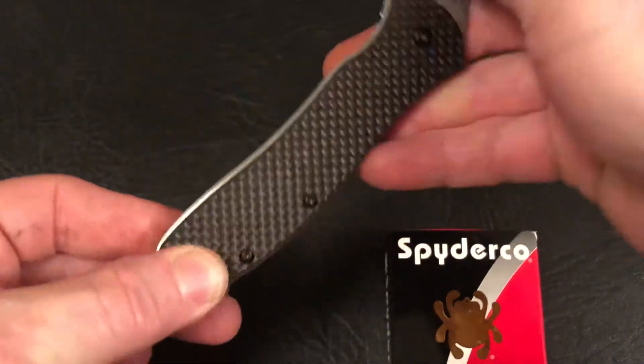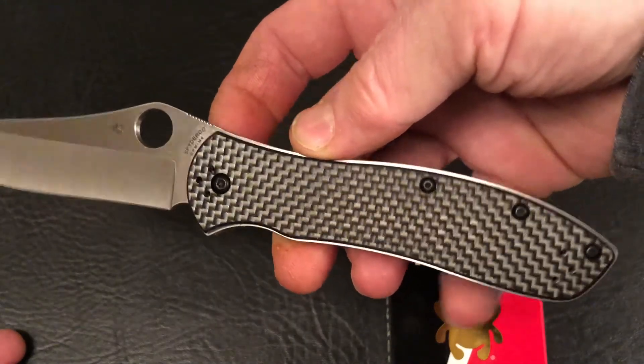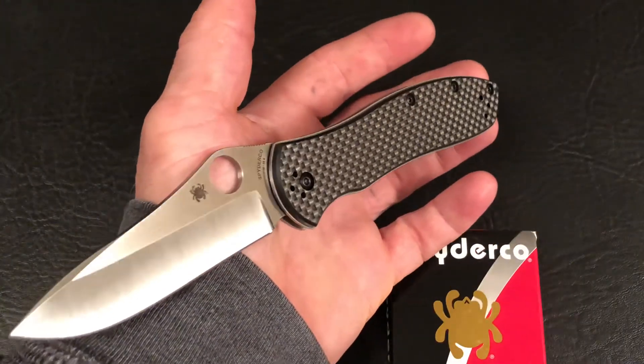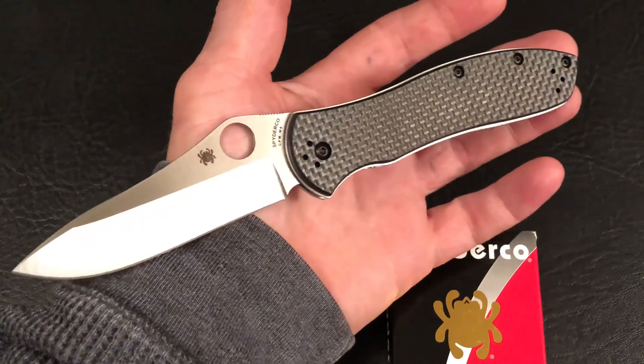Thanks for joining me for this quick view of the Gale Bradley 2. If you want to know more about them you can check them out at theknifejoker.com, or hit that subscribe button. We'll see you next time.